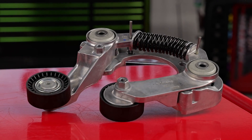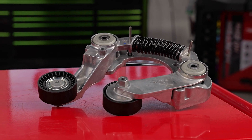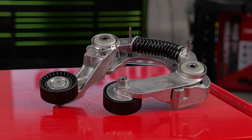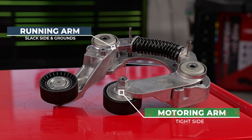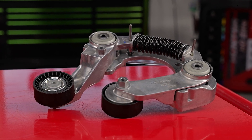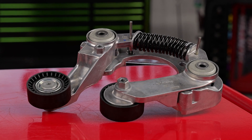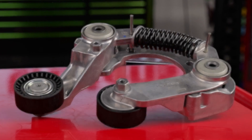One type is Leighton's patented alpha tensioner, which features two arms with distinct functions. The running arm operates on the slack side during regeneration and grounds during boost, while the motoring arm stays engaged on the tight side. This bi-stable design ensures efficient power transfer and minimizes belt slip by putting as much of the belt in contact with the motor generator as possible.